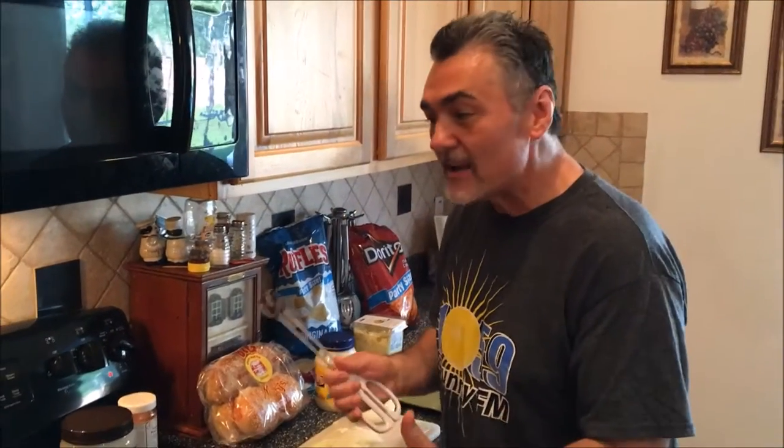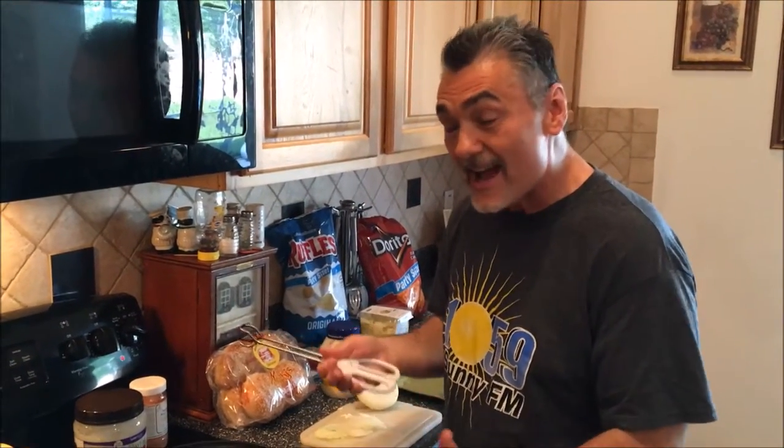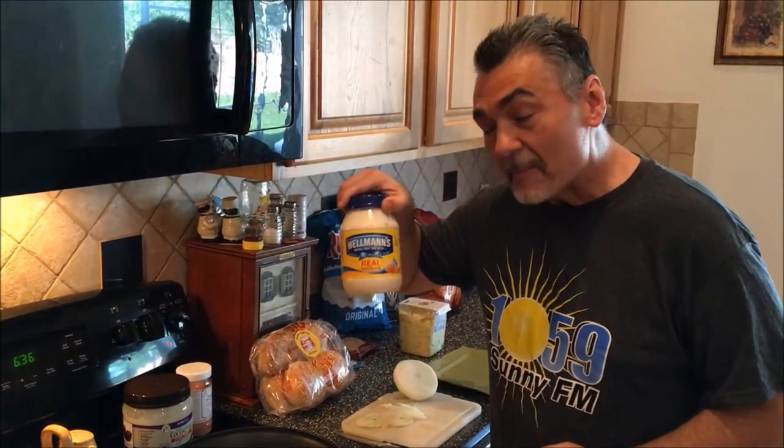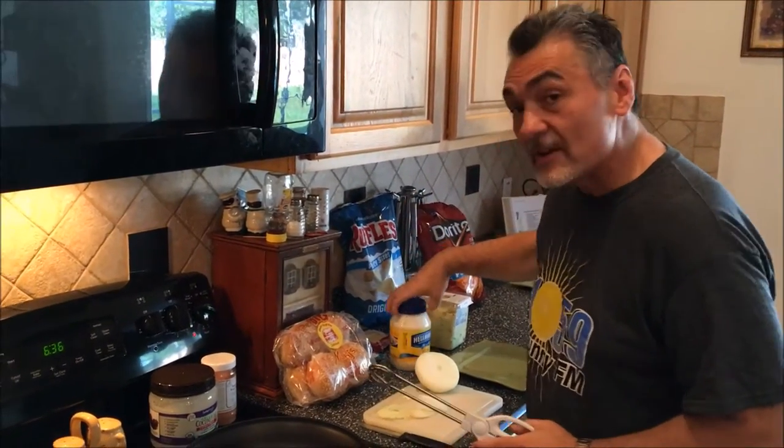Hi, I'm Paco Lopez and welcome to my kitchen. This is really the kitchen in my house. Today, thanks to Hellmann's Real Mayonnaise, I'm going to show you how to make a Strangewich — a strange sandwich.